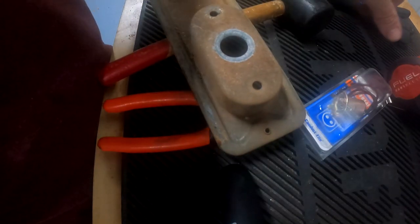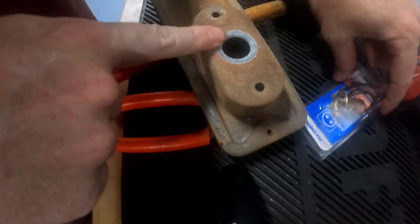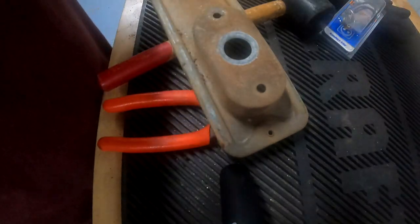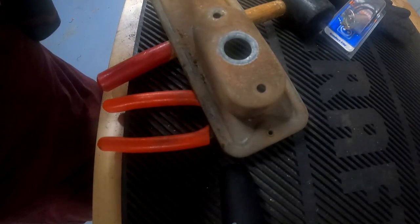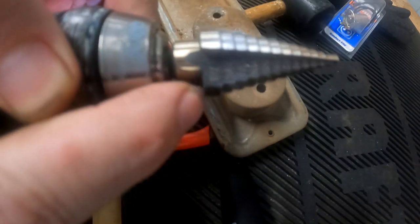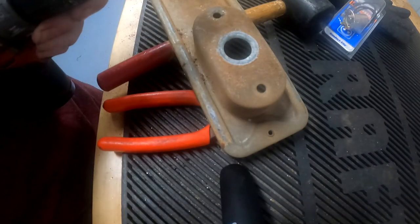Now I'm going to take a step drill bit just to open this up a little bit, as these are universal sockets and you need a slightly larger opening. I open it up to 13/16ths — it's right at 3/4 now — and the sockets fit in good at 13/16ths.